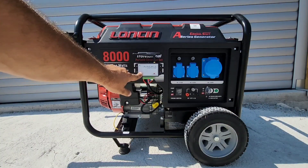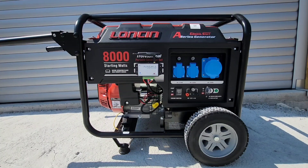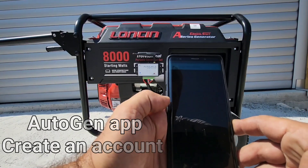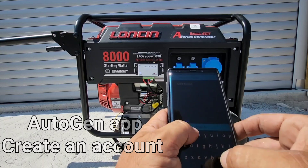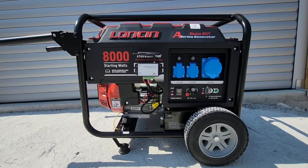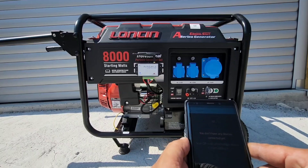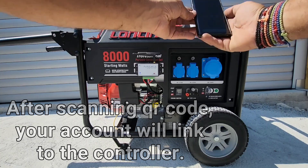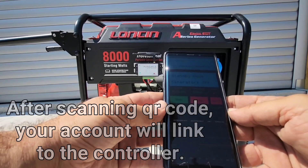Once that's done, AutogenX is going to stop flashing magenta and go to blue. We'll set up our AutogenX app for the first time — open up AutogenX, create a new account, sign up, and add a new device. It will ask us to scan the QR code, which is right here. It says it's ready, we press continue, and we are ready. AutogenX has now gone to green.